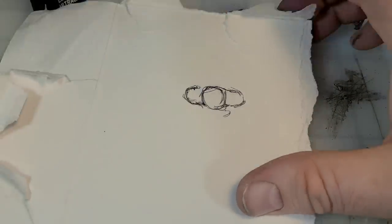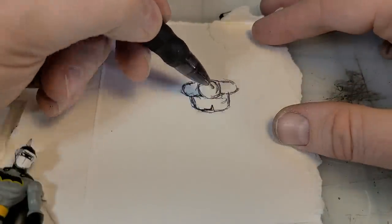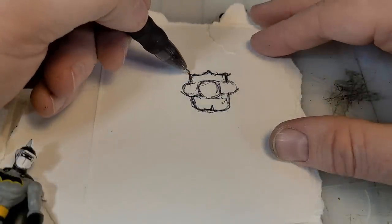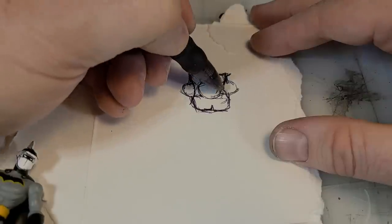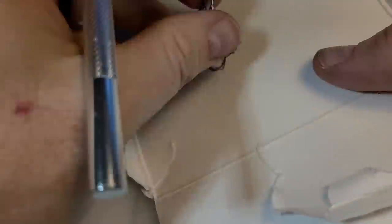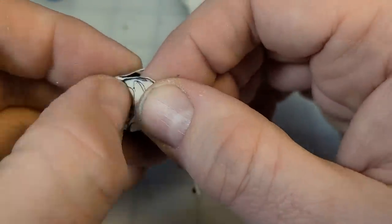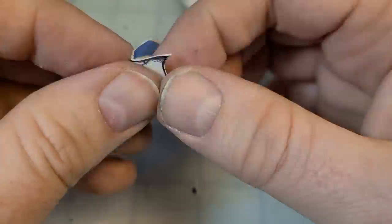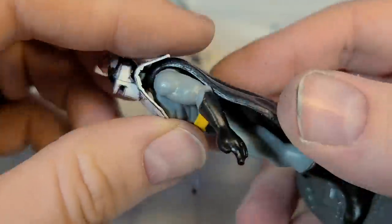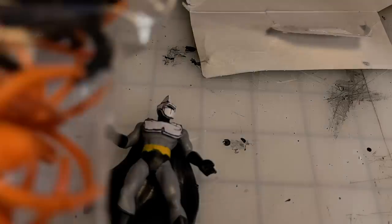Now I wanted to do a little breastplate and back piece, so I sketched something out using the figure against some chip, making rough guesses on size and shape. Once you've got your sketch, trim it out — be nice and careful because you've got some really thin pieces on those shoulders. Bend it into shape, give it a nice rough curve, then carefully apply some super glue and hold it in place for a few seconds. With that bat covered up, I would say Batman is no more.